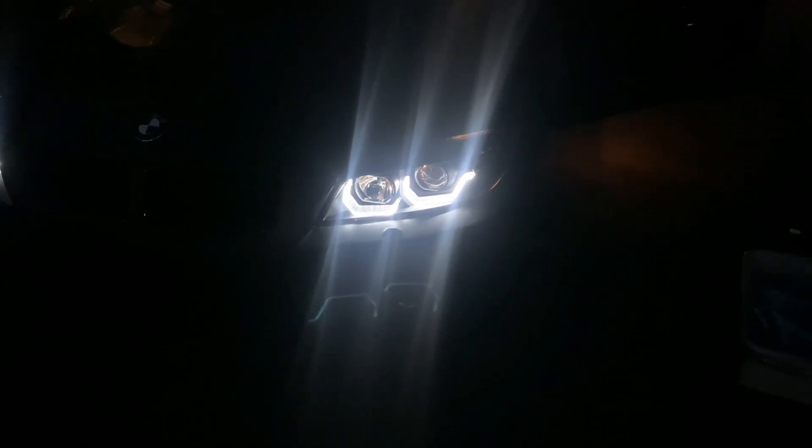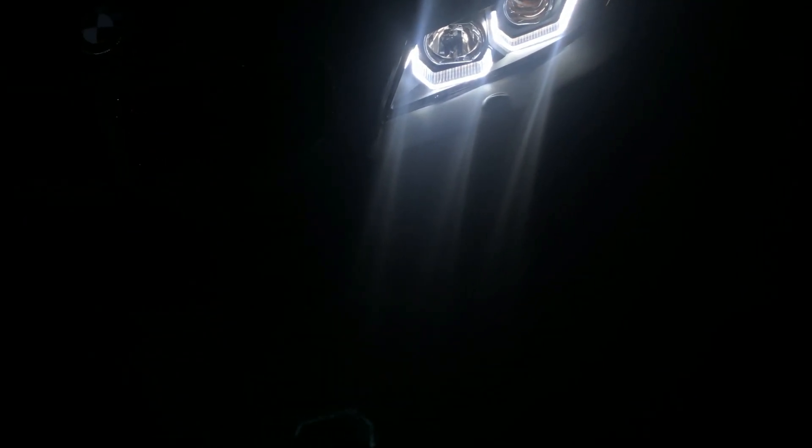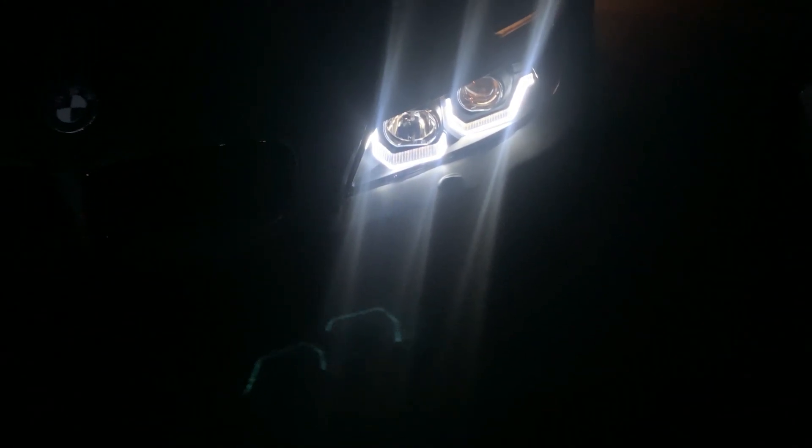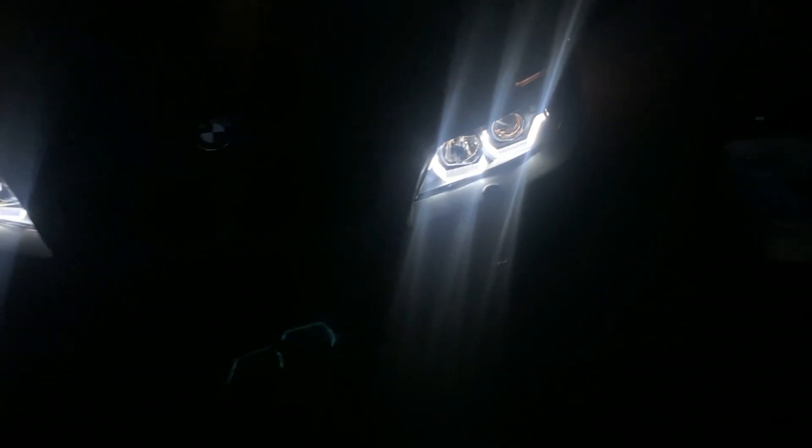I'll head outside real quick, turn it on, and take a look. There it is — no more side markers, coded them out. It's a bit darker, but man, ain't that better? Look at it. Way better. I wish you guys could see it like the way I'm seeing it — the car looks mean as hell.